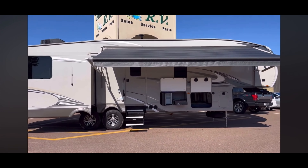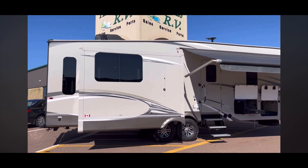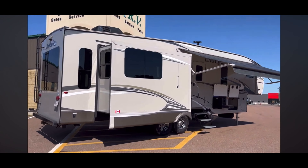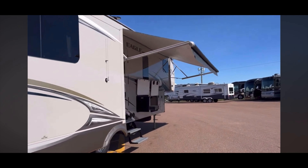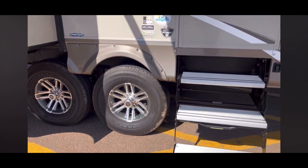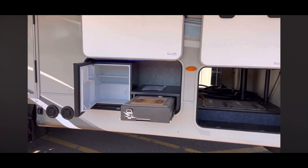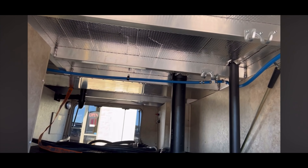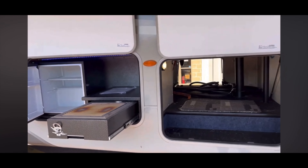Mid-bunk! It's a 2018 Jayco Eagle Series. The model number is 30.5 MBOK. Got an outside kitchen. This is a mid-bunk for families. It's a 50-amp unit. One roof-mounted A.C. Frameless windows. A beautiful power awning. LED lights throughout. These tires seem like an upgrade — Goodyear Endurance tires. It does have the climate protection, or the four-season extra insulation.